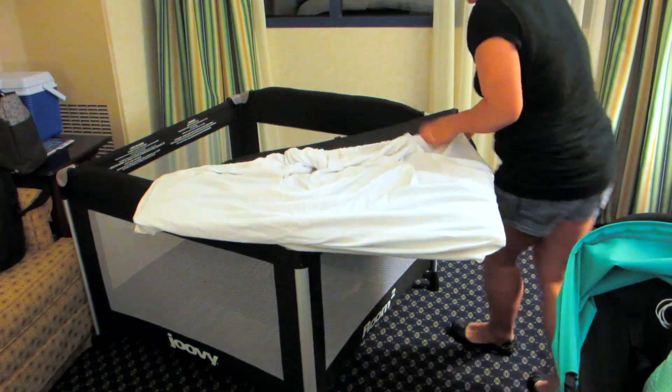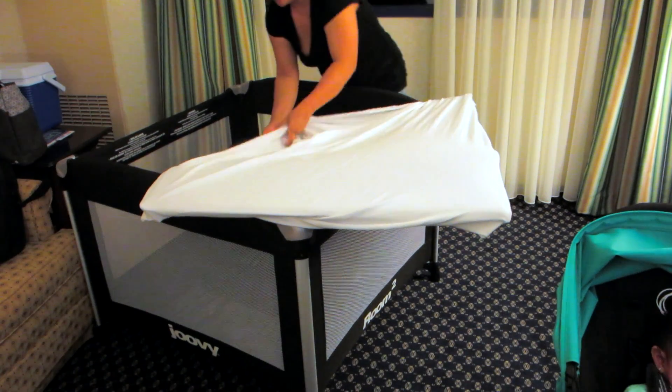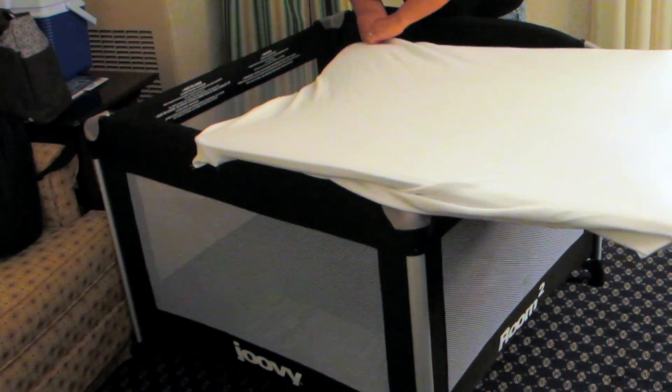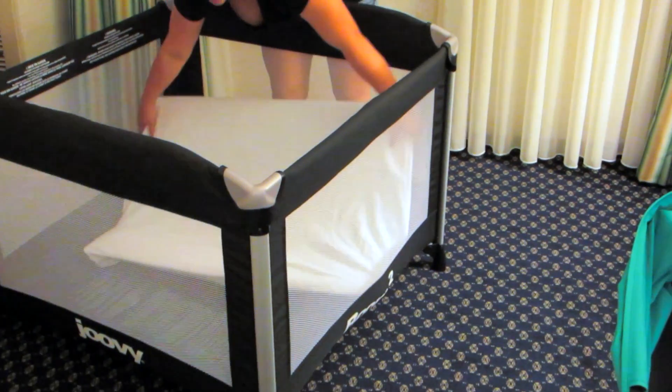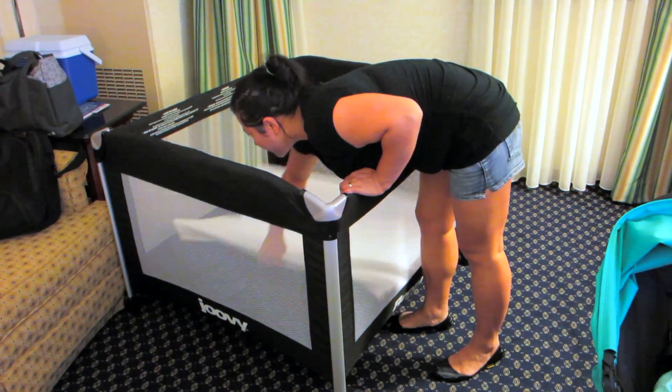I think this is the best one for twins. It has a lot of room. I've gotten the smaller one before, and I'm happy with this one because there was not enough table space for them with the smaller model.